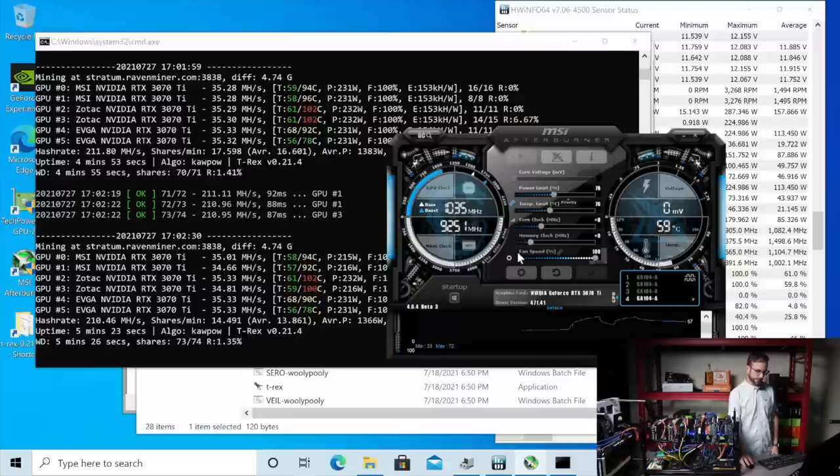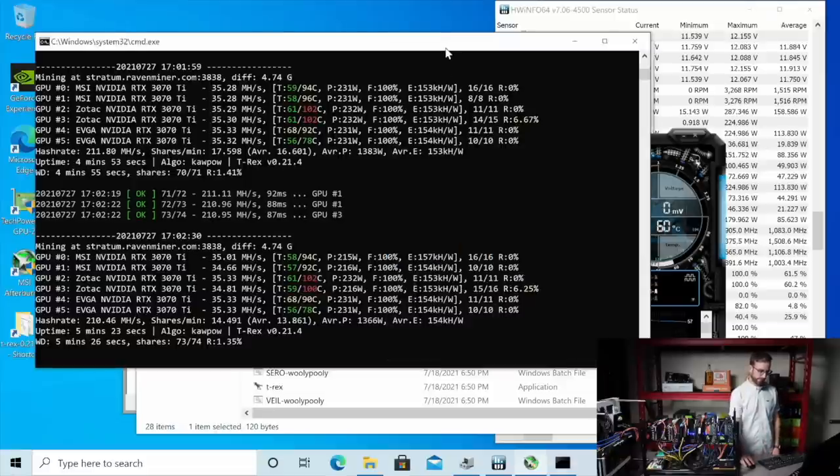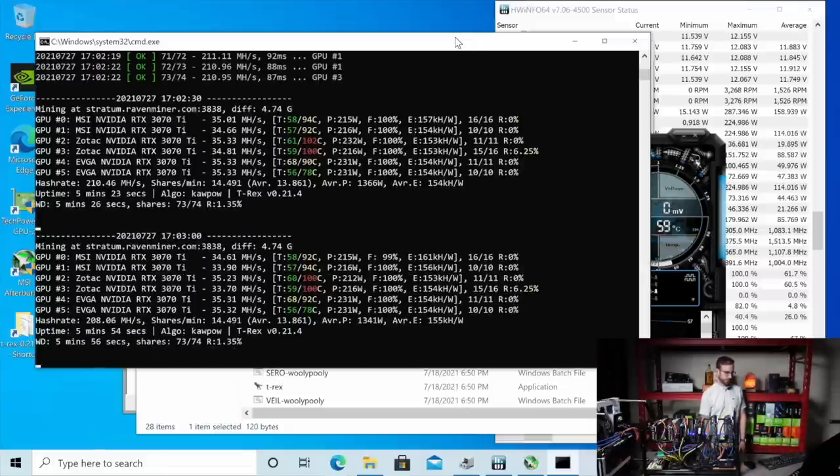So we pulled those down. We got those down to 215 watts, still pulling like 30. We lost some mega hash there — we're down to 33, 34. Let's let that settle out and see what we get. We'll leave these EVGAs still at what we know is probably our best result so far, which is 35 mega hash at 231 watts.